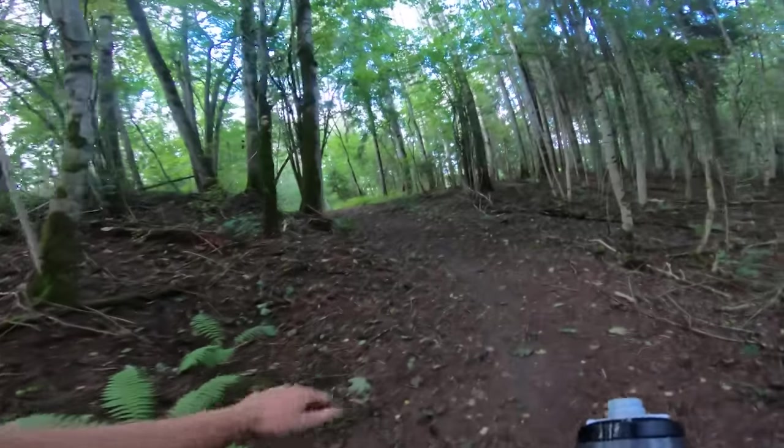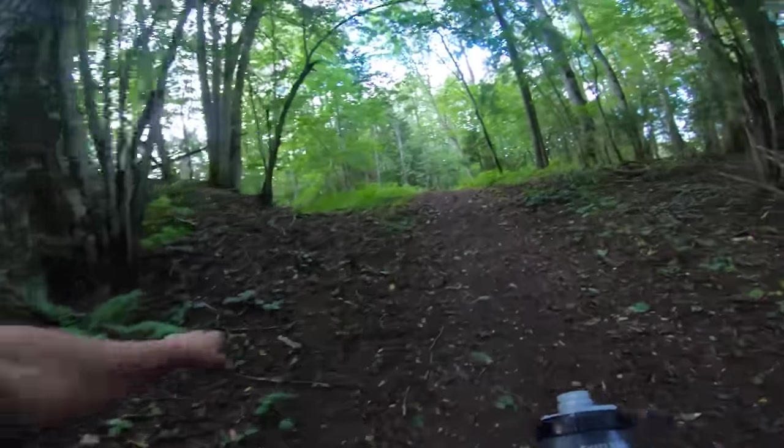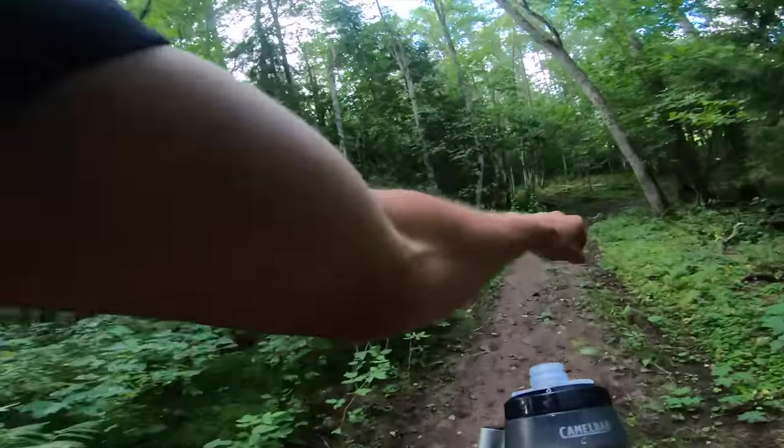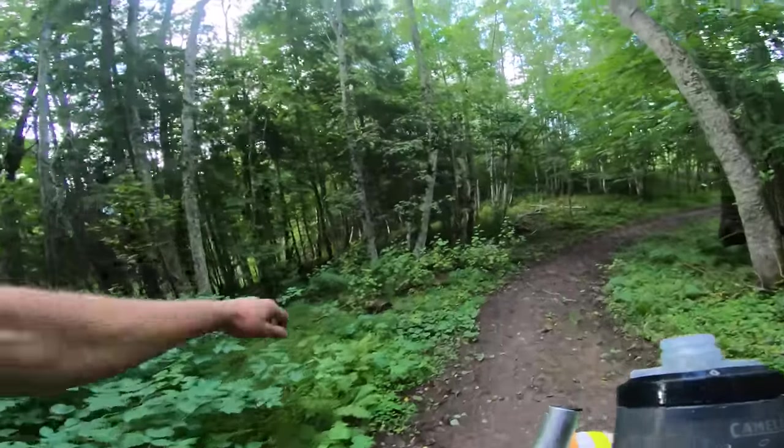Bit of a climb there. That's fine. Up, up, up, up — climb it, yes! God, this is right on the edge of what I'm capable of doing.